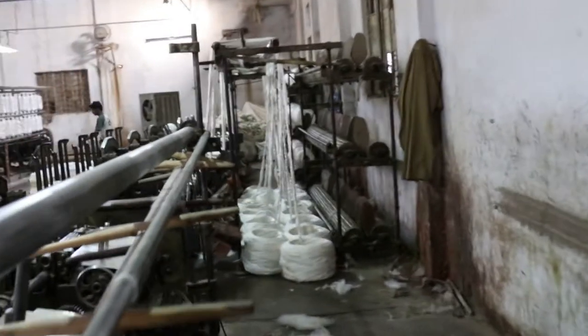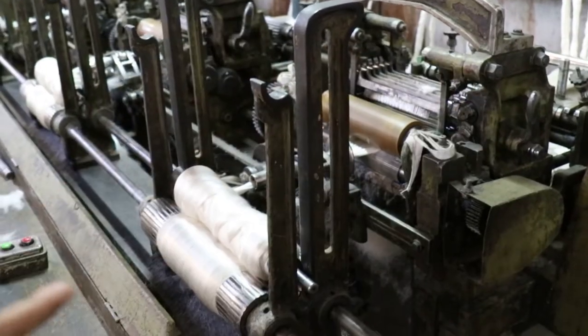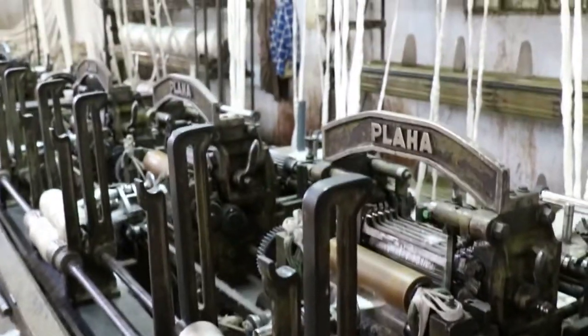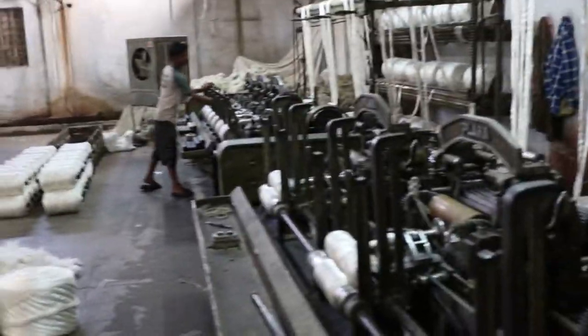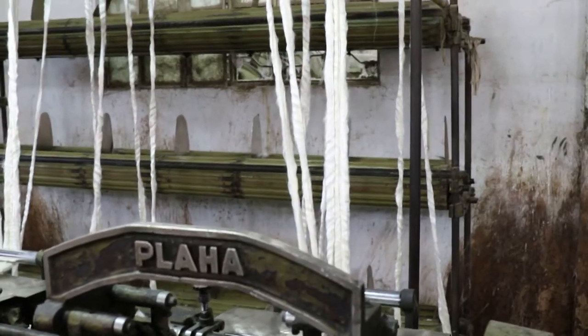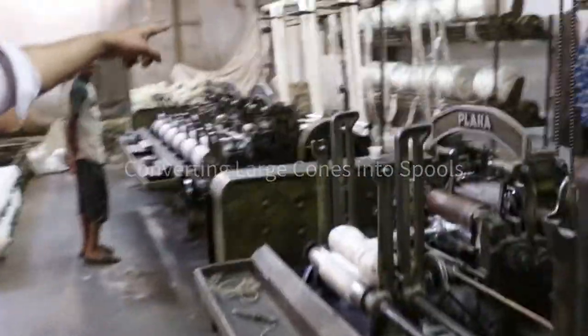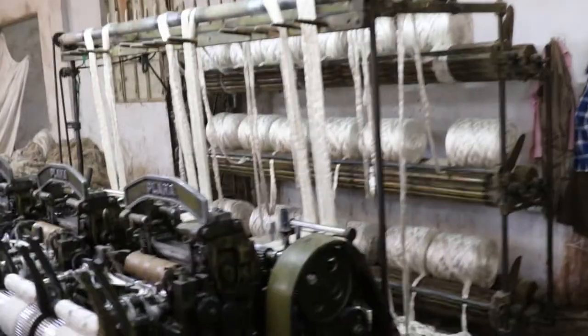Once the cone is formed, it's going to be turned into smaller tops — smaller spools. The yarn still hasn't reached yarn format yet. They take the big cone, convert it into a small spool, and those spools are fed onto the spinning machine. Here it is actually turning into a spool.